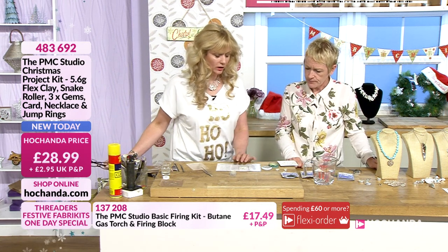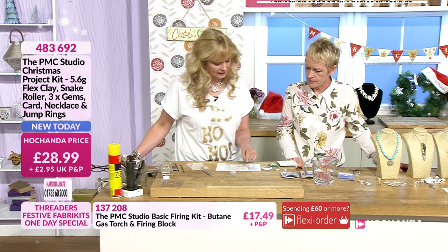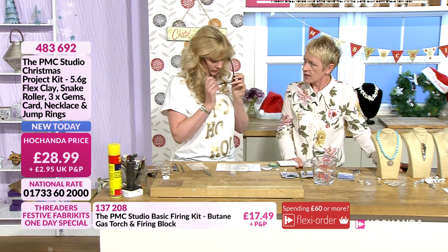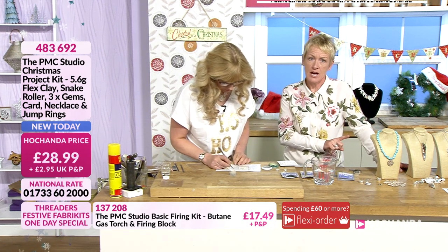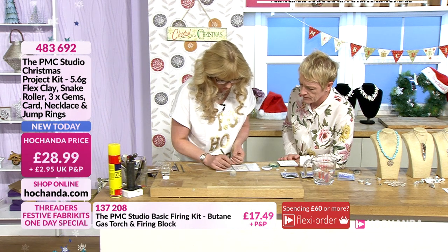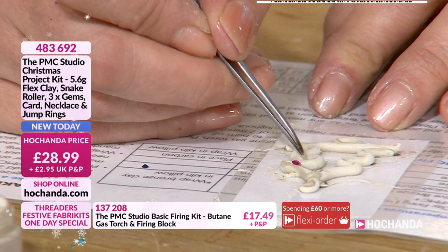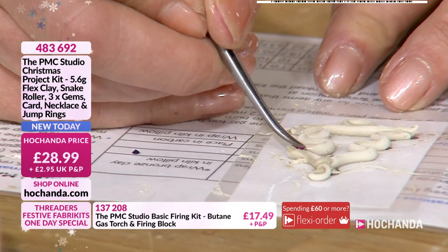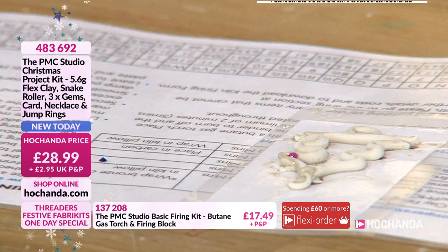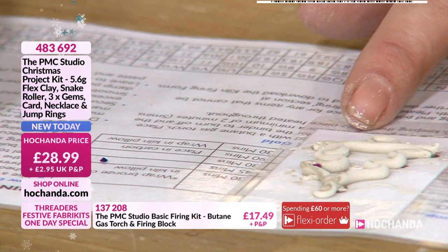How long do we need to leave it to dry before we can fire it? In a day like today, probably a couple of hours — but leave it overnight to be safe. What you would do is leave this to dry, fill in the edges with the paste, use your little bit of sandpaper to get it lovely and smooth, and then fire it. And the two-millimeter gemstones — they're fine to torch fire. Don't worry about the ruby turning a different color. You press the stone down into the wet clay, getting the table of the stone level with the clay or slightly below.